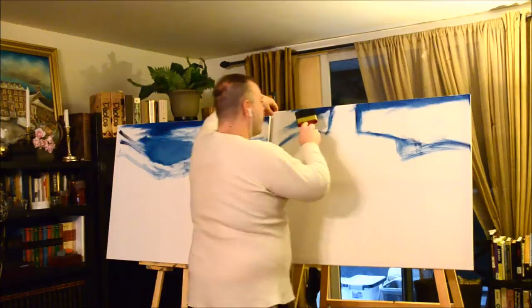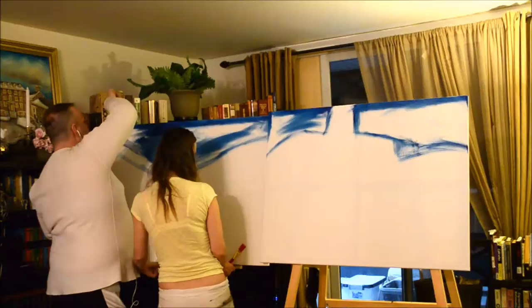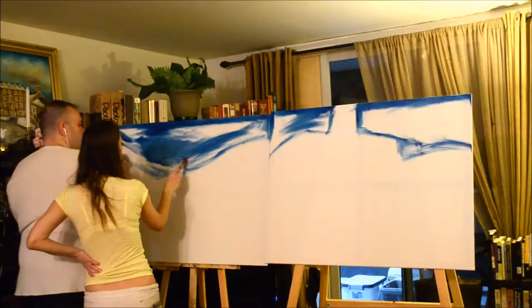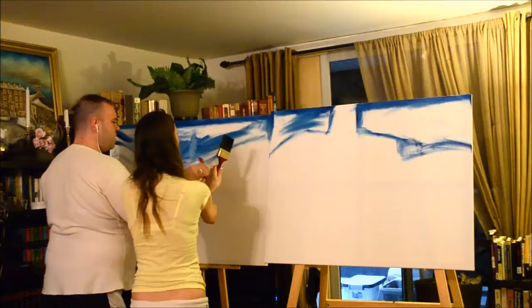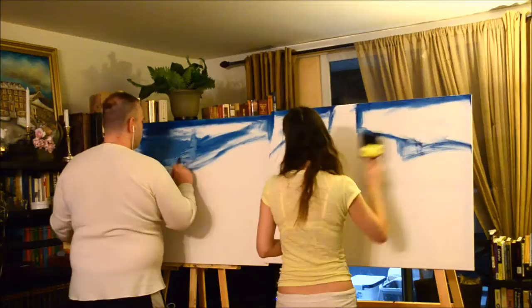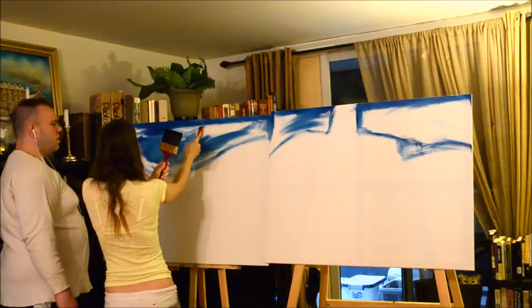No idea what I'm doing. I want you to take this — I want you to take this small brush and I want you to put it up. There shouldn't be liquid on that thing. I told you, don't do anything like that last time. When you're going up, there shouldn't be any lines.